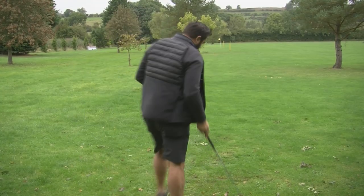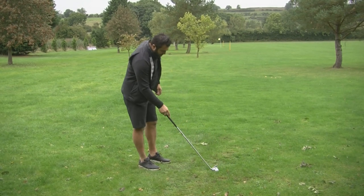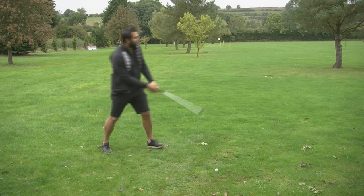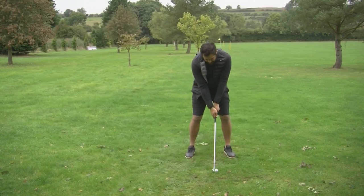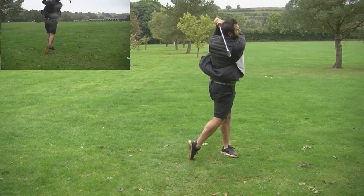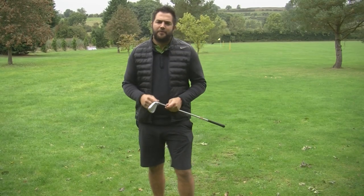This wind is really picking up now, so I'm going to finish with this last one. That's a perfect finish — another cracking strike, and the ball flight is really good into this strong breeze.